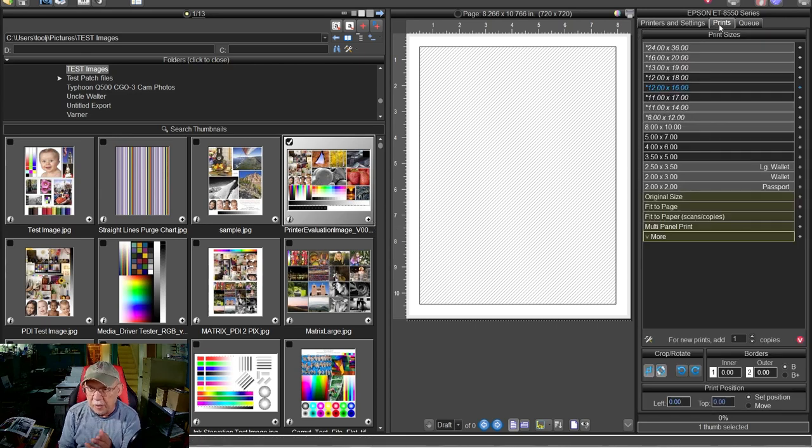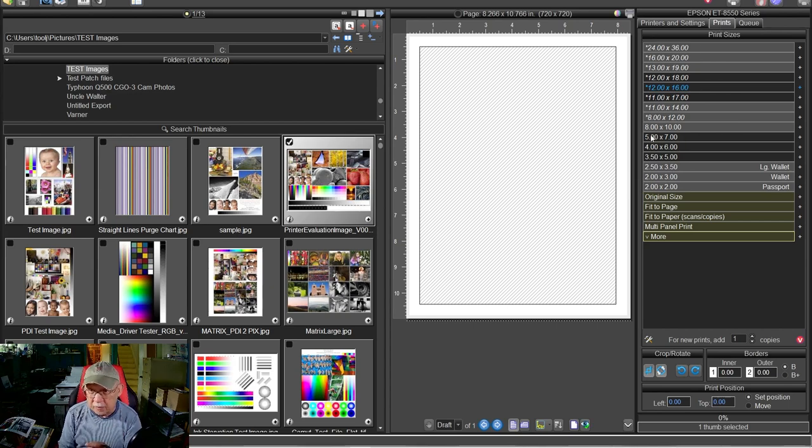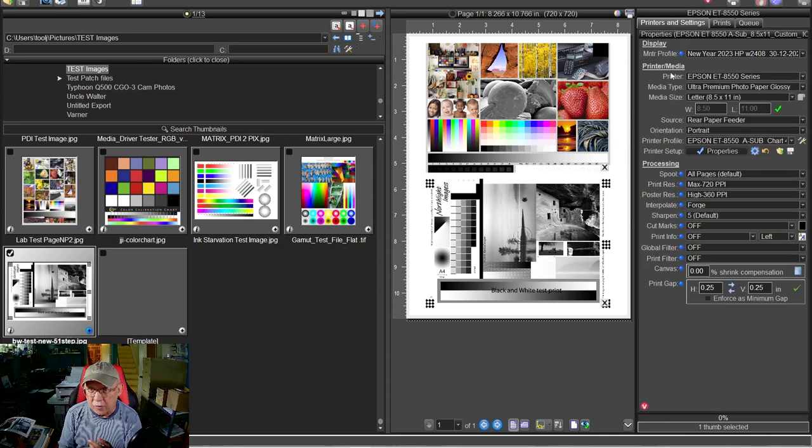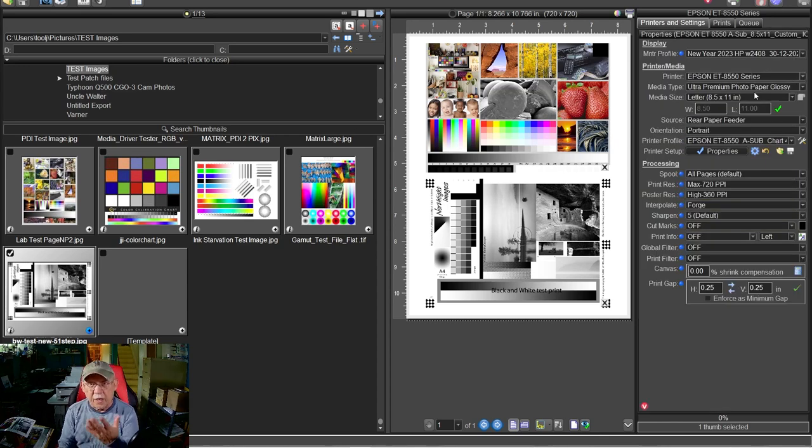I want to print both images, so let's go to the Prints tab and make five-by-sevens so I can fit two five-by-sevens on an 8.5×11. Now let's double-check everything to make sure the saved settings were correctly restored: 8550, Ultra Premium Photo Paper Glossy, 8.5×11, rear paper feeder. And here is my profile — Epson ET-8550, sub chart, 400 patches — and the date I created it.